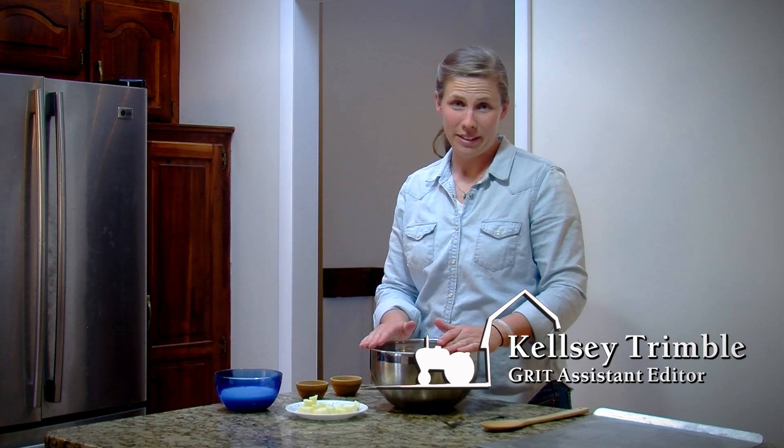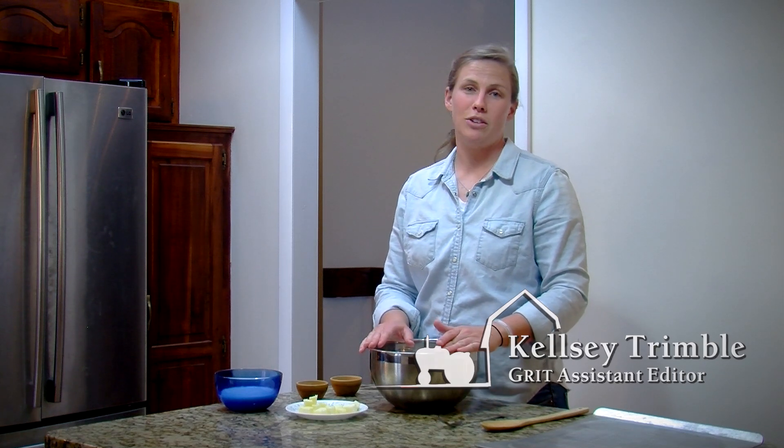Hey, I'm Kelsey Tremble with Grip Magazine, and today we're going to make some fresh buttermilk biscuits. It's super easy because it only takes five ingredients.